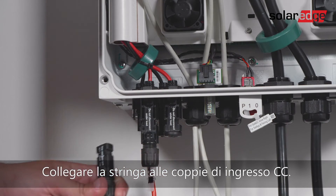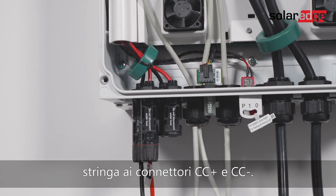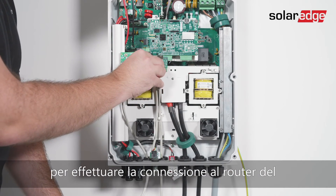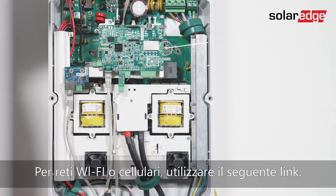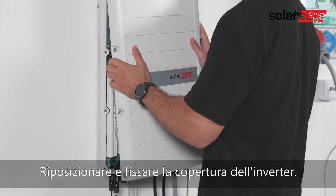Connect the string to the DC input pairs by connecting the DC connectors of each string to the DC plus and DC minus connectors. To connect the inverter to the monitoring platform, use Ethernet to connect to the system owner's router. For Wi-Fi or cellular installation, use the provided link. Connect the inverter cover back.